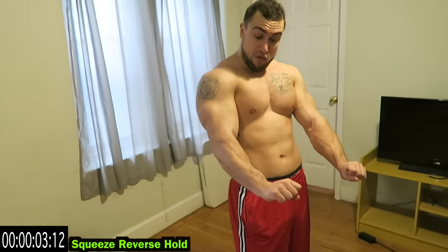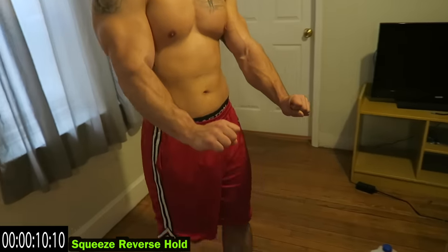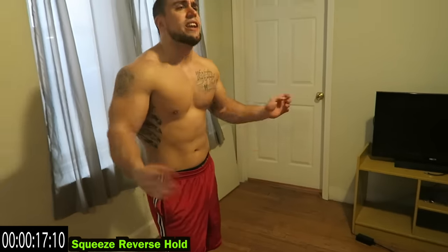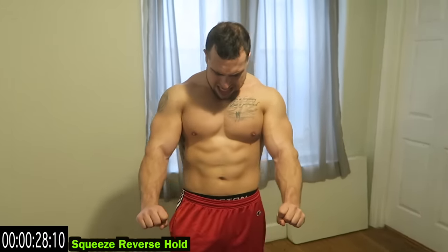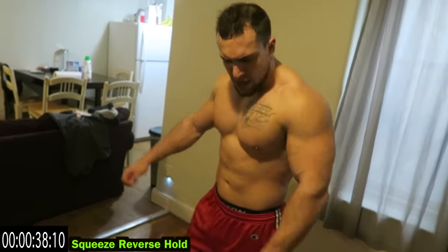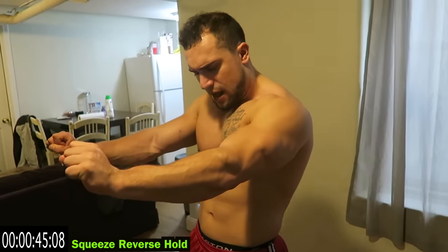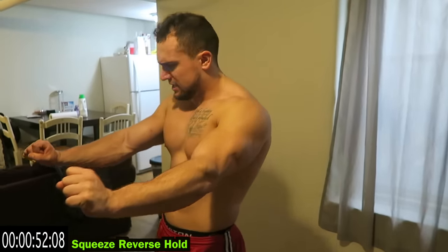Squeeze — reverse hold, squeeze it as hard as you can. Hold it. This is the last one of the routine. Make sure you're focusing on squeezing, have that reverse hold. We're going for that minute, finishing strong. Shake it out when you need it, get back at it — this is the last exercise. Over halfway now — I'm doing the last 20 seconds with you, fight with me till the end. Don't go down, no more shaking it out. Let's finish strong together — finish off those forearms. Feel that burn? Fight that burn. No limits.